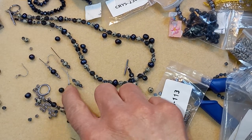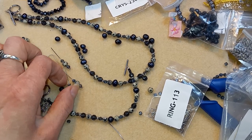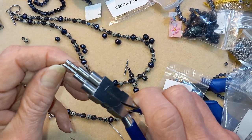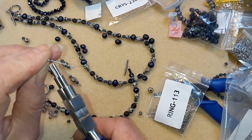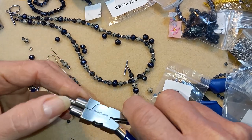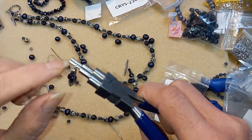I might make two of these, maybe. I don't really know yet. I want to make it a little shorter than this one.